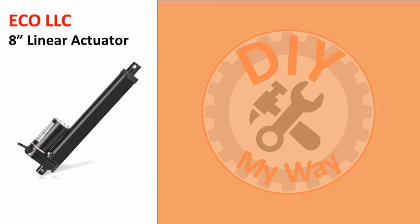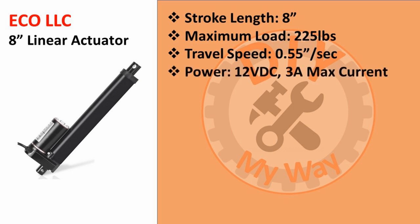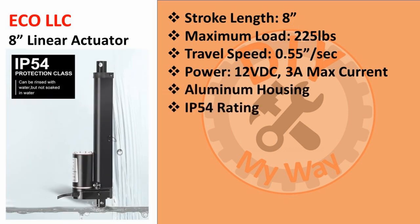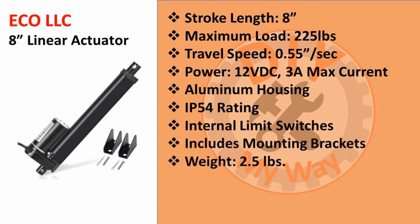I chose an Eco LLC 8-inch linear actuator found on Amazon. It has a stroke length of 8 inches, close to the 7¾ inches of travel needed, and I figured I could build in a quarter inch of play. The maximum load force is 225 pounds, travel speed is 0.55 inches per second, and power requirements are 12 volts DC with a maximum current draw of 3 amps. The housing is aluminum with an IP54 rating — resistant to dust and rain but not sprayed water. It has internal limit switches, included mounting brackets, weighs only 2.5 pounds, and is priced at $41.99 as of this video.